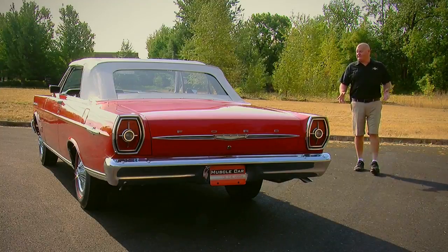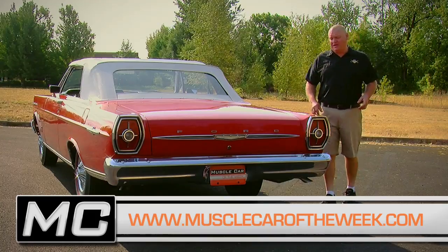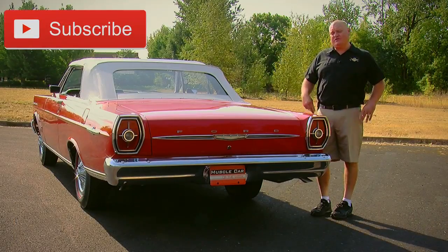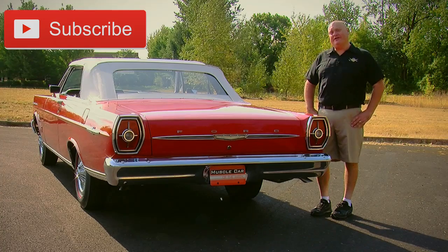If you like this '65 R-Code Galaxy, go to our website at musclecaroftheweek.com because we have videos of other R-Codes from the Brothers Collection on the website. And don't be afraid of the search box — you can search out just about any other muscle car and I bet we have a video to cover it. See you there.